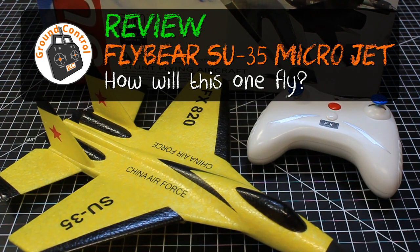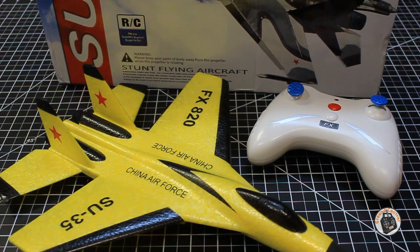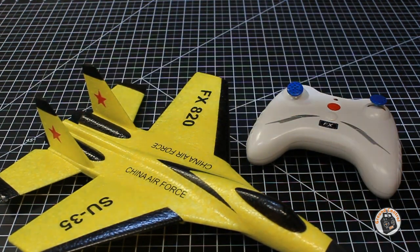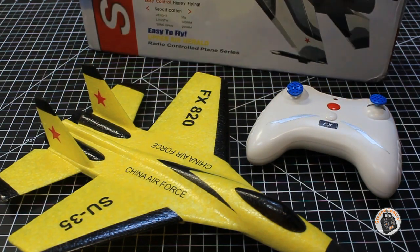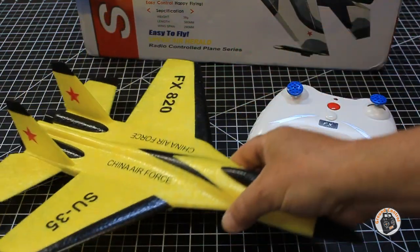Welcome to Ground Control RC. The item for review today is the Flybear SU-35 — it is the FX820, yeah the FX820.